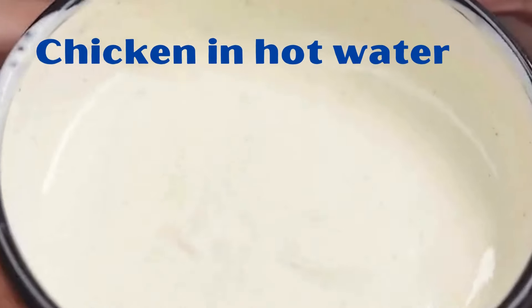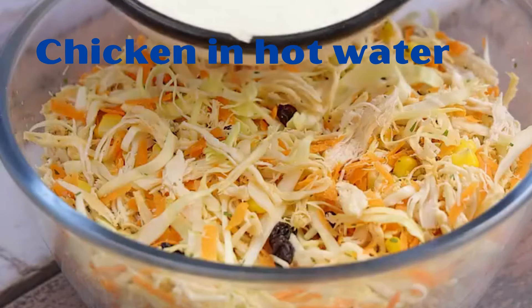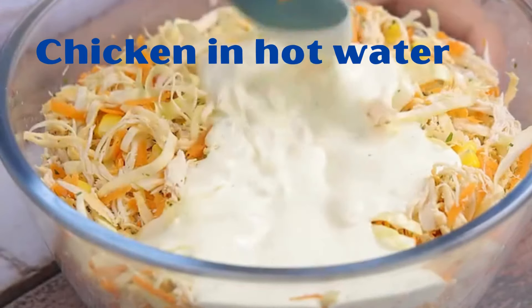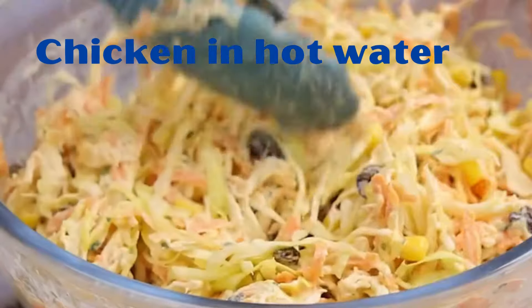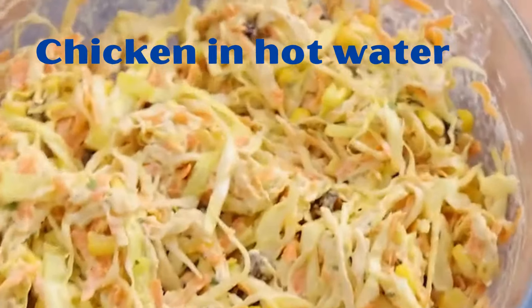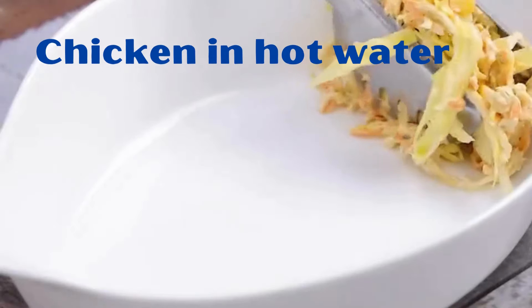Share this with your friend who likes chicken — I'm sure they'll love this recipe. We will transfer the cream mixture over the ingredients in the bowl and mix everything very well again. After that, we will transfer to the final serving container.